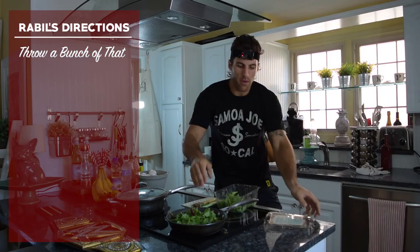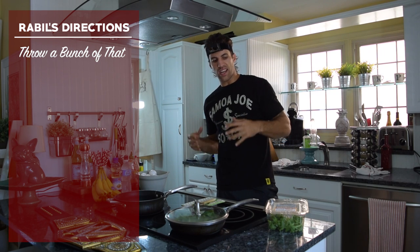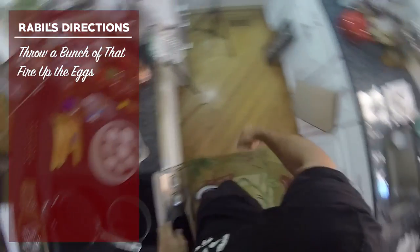Let's fire up this arugula. I like to throw a bunch of that in. You'll be surprised how much it sautés and shrinks when it simmers — you can eat a ton of arugula. Usually sometimes this whole box, but I'm gonna save some for later. Fire up the eggs here.